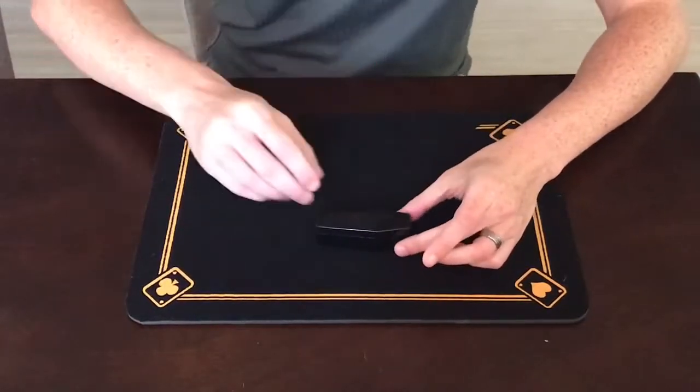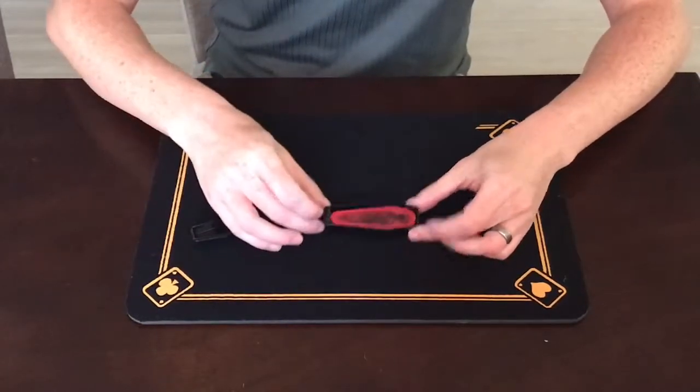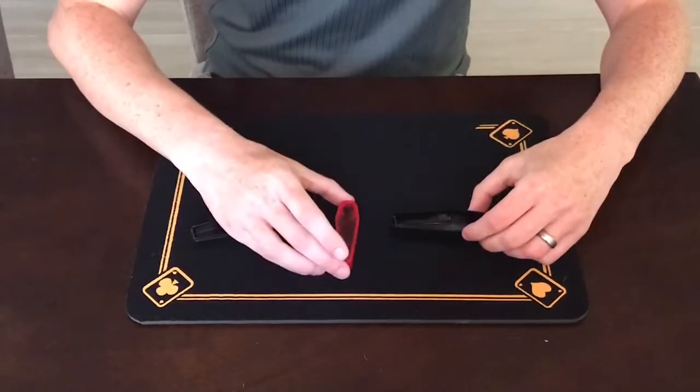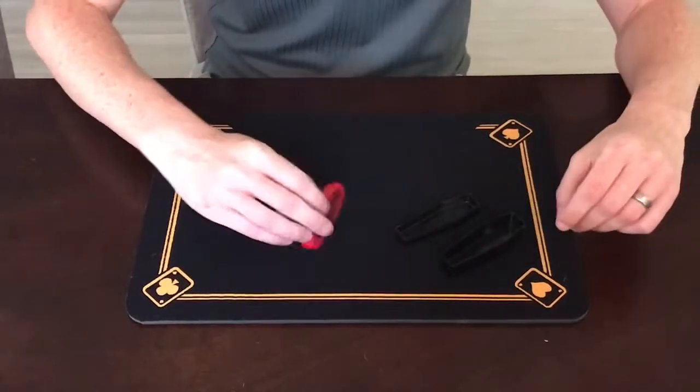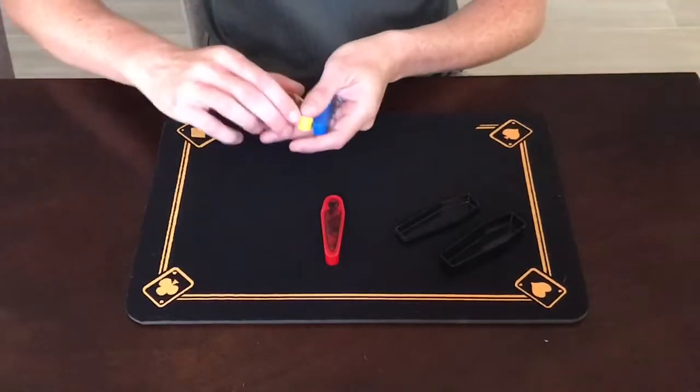So we'll open up — hopefully we see the red mummy inside. And just like that, there is the red mummy. The curse is broken, you have nothing to worry about. We can even grab the yellow and the blue.